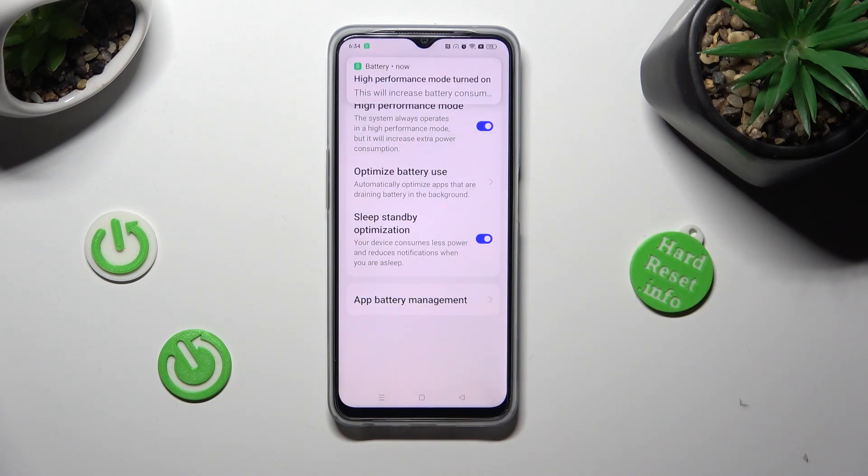As you can see, high performance mode is now on, but you can always turn it off by tapping on the same toggle again.